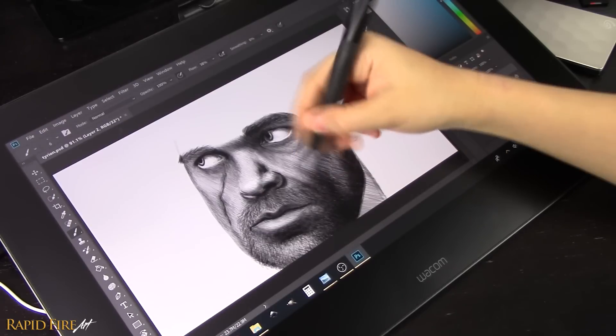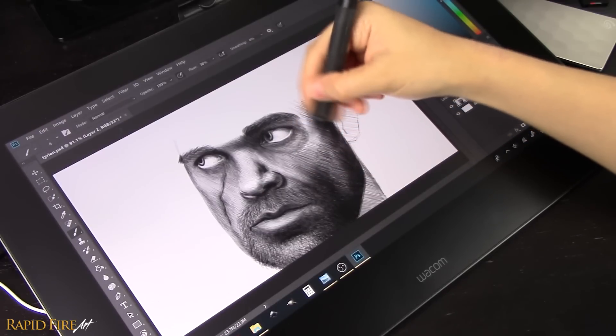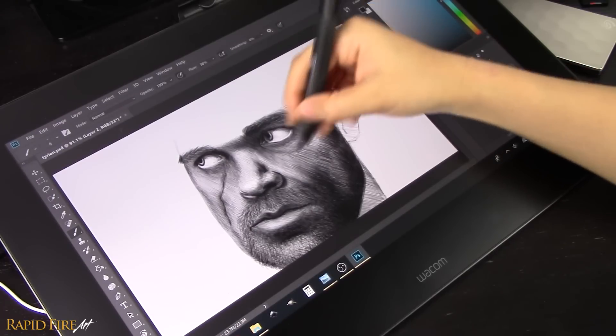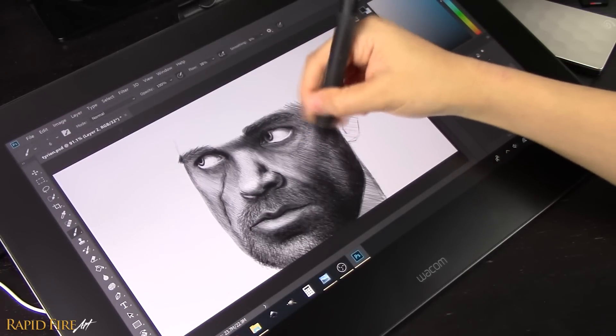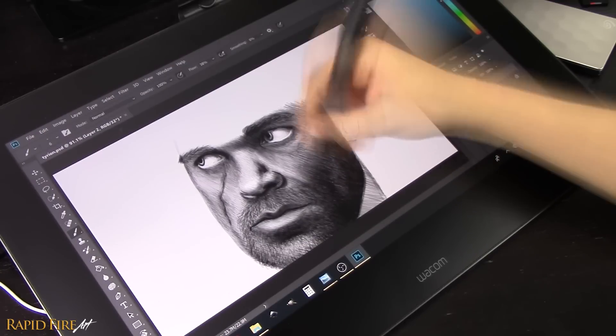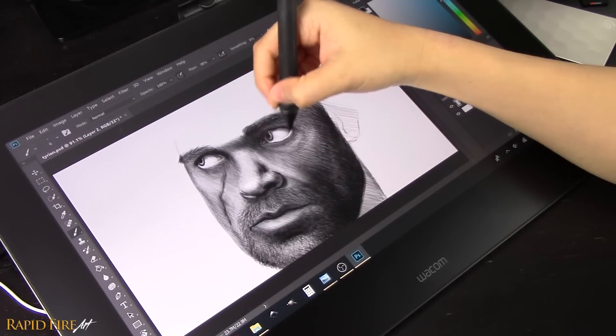Regarding parallax, there's almost none at the center of the screen, but as I approach the edges, it can increase up to 1mm. I thought it would bother me, but I actually didn't take notice of it the whole time I was drawing. I think it's because most of the time I'm drawing closer to the center, rather than the edges of the screen.